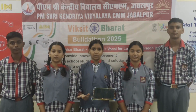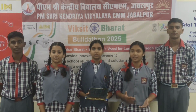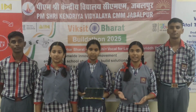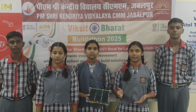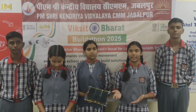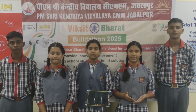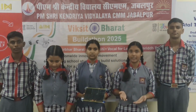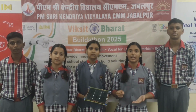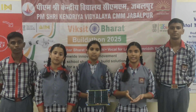We are implementing this amazing and innovative project — a smart solar panel management system. As we know, solar panels are very efficient and eco-friendly. But there is a basic problem: dust gets accumulated on the surface and users cannot clean it due to the height, which makes panels less durable and less efficient.